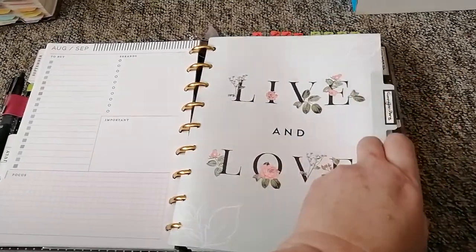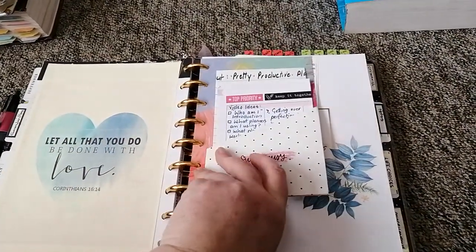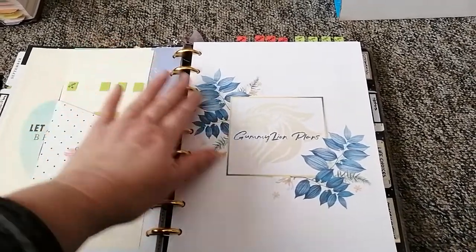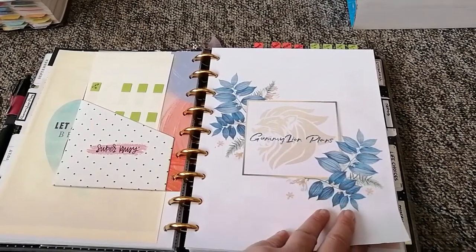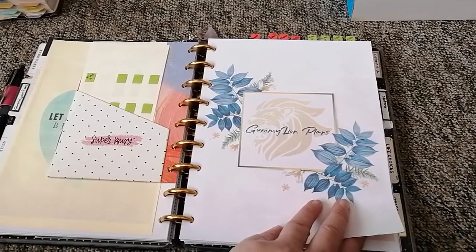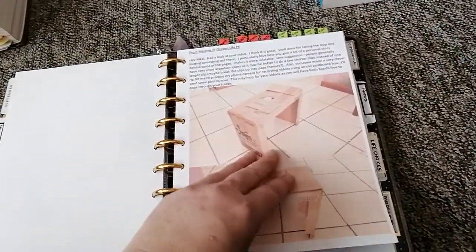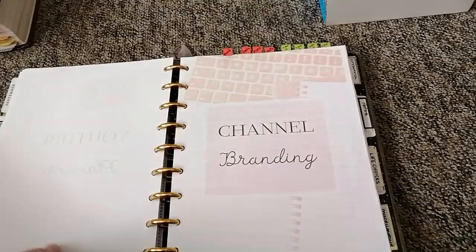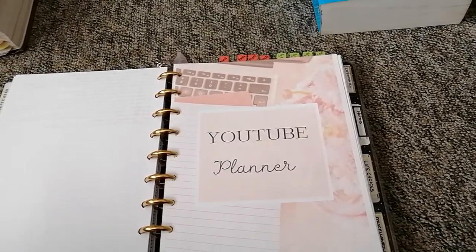My next tab is for Gummy Lime Plans, which is this channel. I've got a little mini folder in here with some stickies and things, and that lovely logo — Tyler Van Haan, a big shout out. She was brilliant; it's exactly what I wanted and she did it in about five minutes. I also printed out some WhatsApp messages of support from friends on my first video.